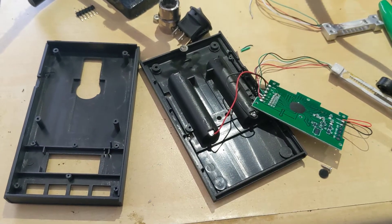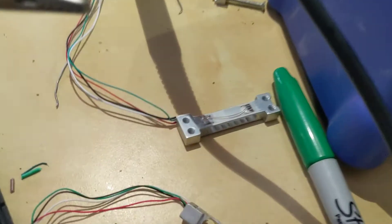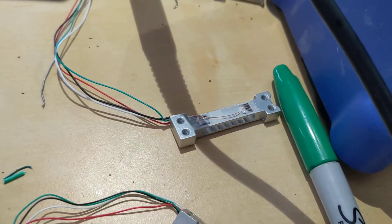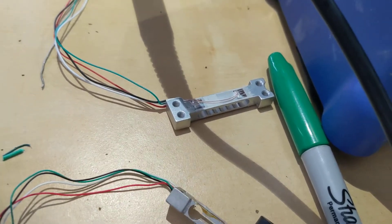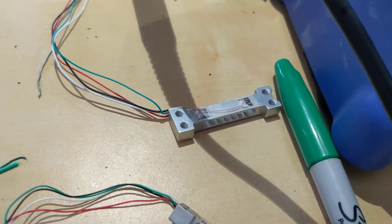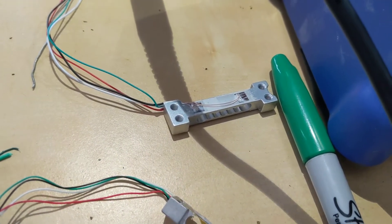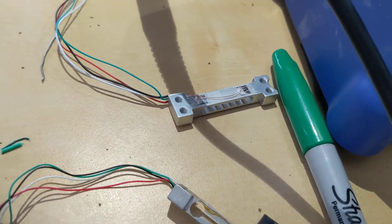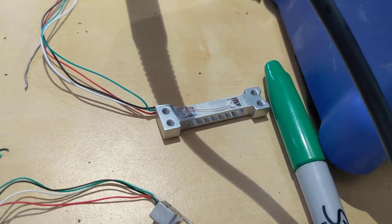Today's scale update. I was having bad luck with the 100 gram load cell — measuring less than a tenth of a grain, it was all over the place and not working. I looked all over for a 10 gram or 20 gram load cell.